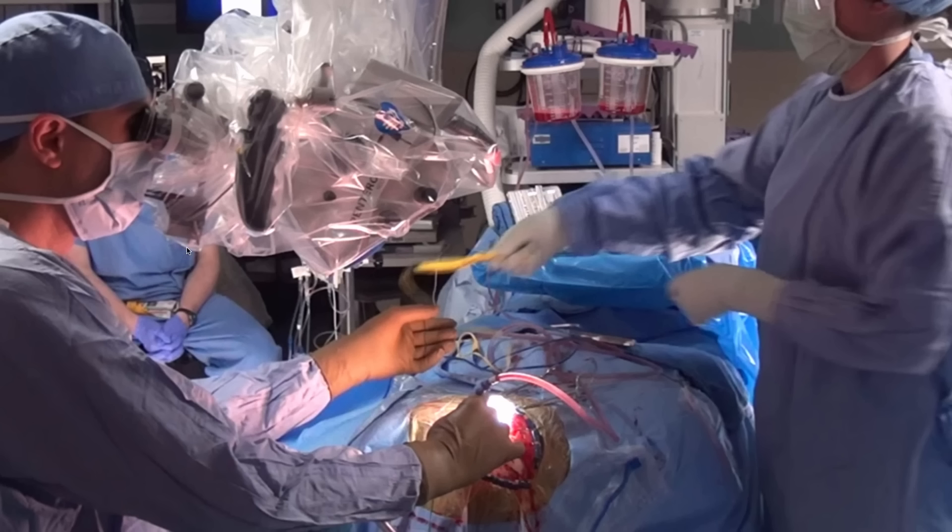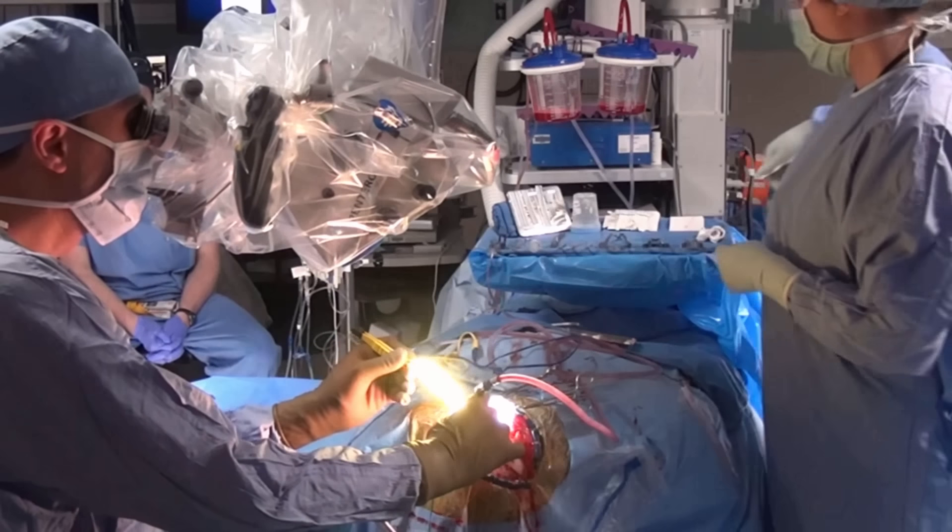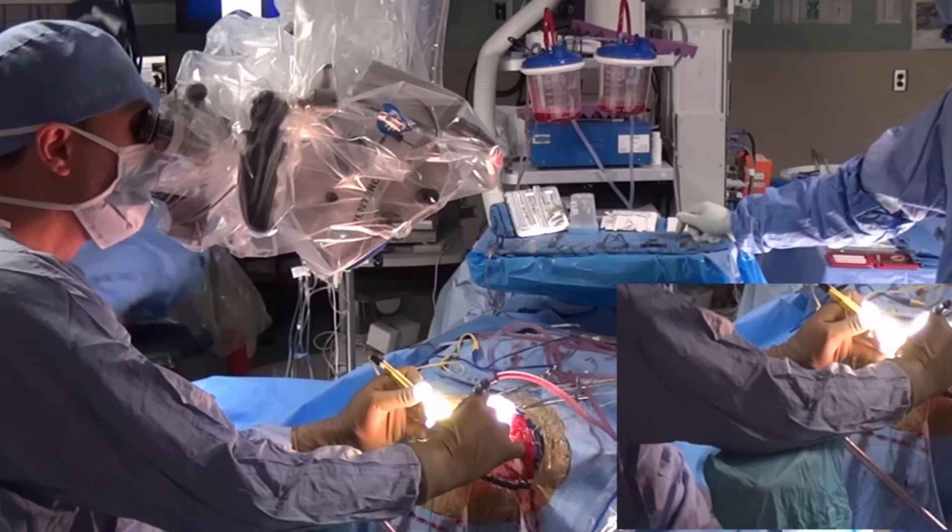The mouthpiece is an important part of improving surgical efficiency, as the operator requires a minimal amount of time to adjust the height of the microscope and keep the image in focus. You can see the use of the mouthpiece here.